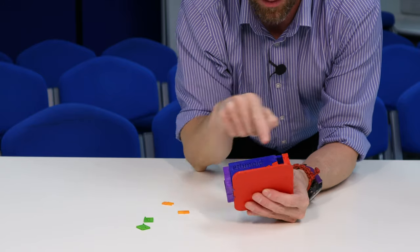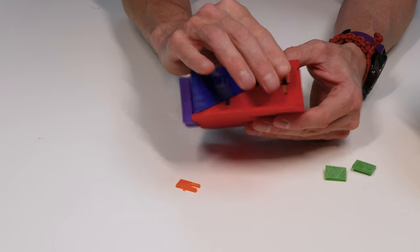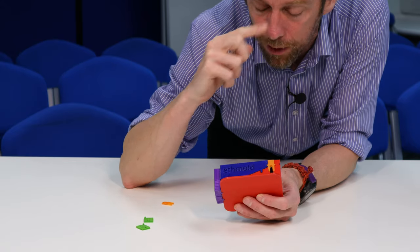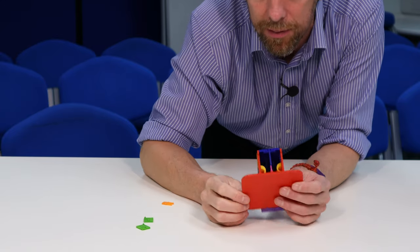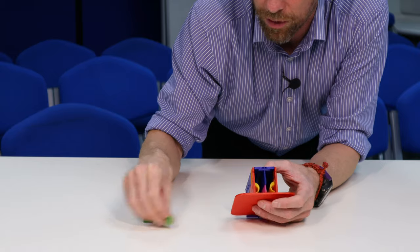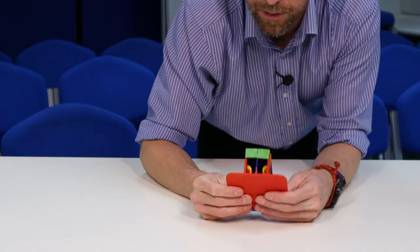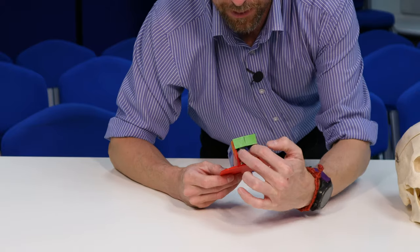I've still got a gap here — this would be for the lacrimal bones. The nasolacrimal duct drains tears from the orbit, from the eye, through here into the nasal cavity — that whole drainage opens out somewhere in the inferior nasal conchi. One lacrimal bone on either side. And then we've got the nasal bones — they pop on here and here — so the nasal bones are up here, leaving the openings for the nasal cavity.